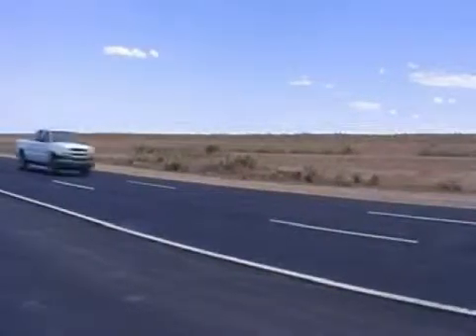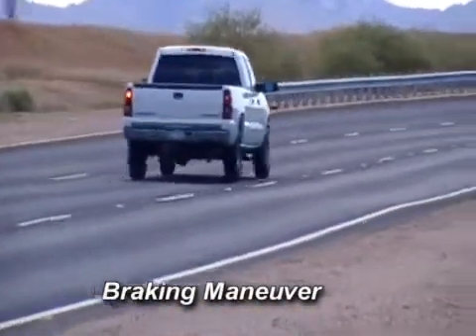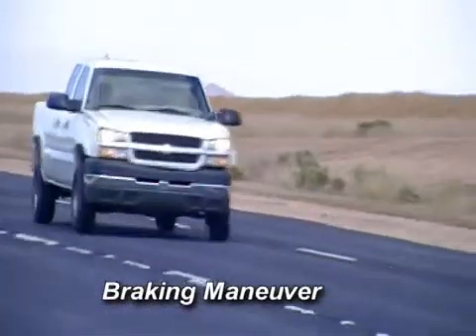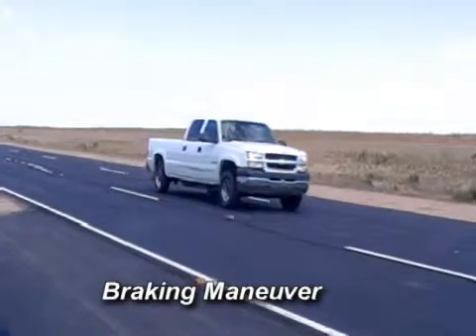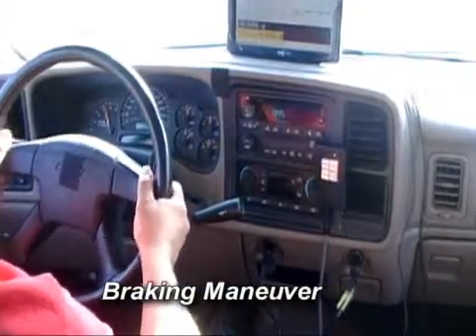The braking maneuver is performed at Arizona Proving Ground on a Chevrolet Silverado 2500 HD two-wheel drive vehicle on a two-mile oval test track. The vehicle is loaded to maximum GVW of 9,200 pounds and accelerated to 95 to 100 miles an hour on the track.